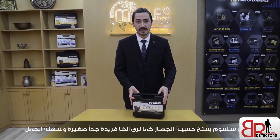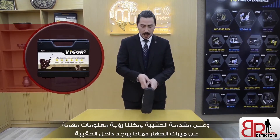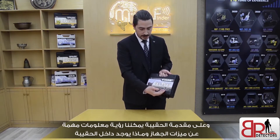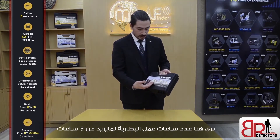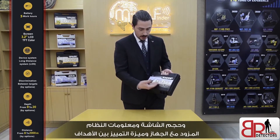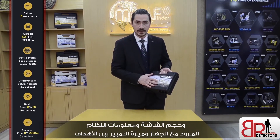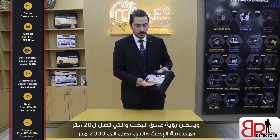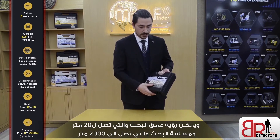Now we're going to open the case of the device. As we can see, it's a unique case — small and light to handle. At the front of the case, we can see important information about the device: what's inside the case, information like the battery which works more than five hours, the size of the screen, and the system information. We can also see the depth of the search, up to 20 meters, and the distance of the search, up to 2000 meters.